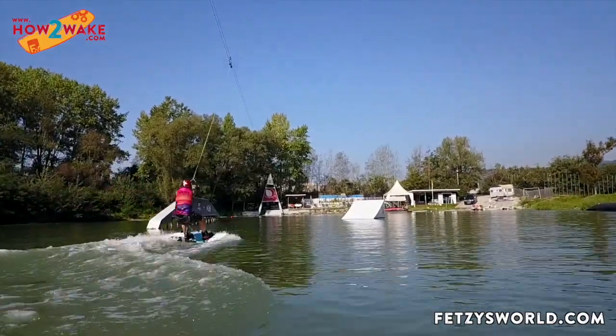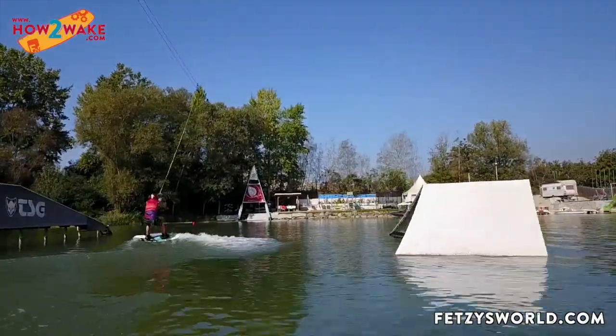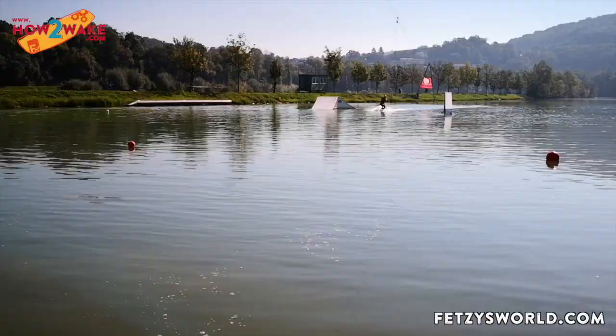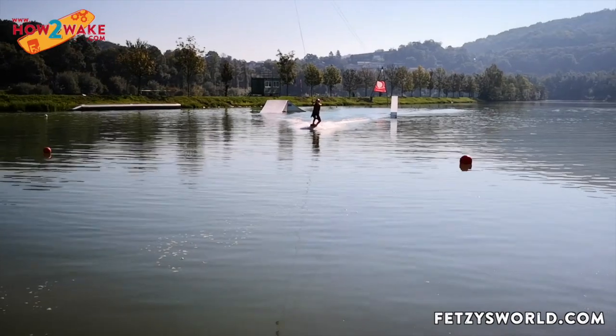Yeah, looks good. Square — perfect! Wait a little bit after you pass the obstacles, and now turn right — right hand to your right hip. Perfect, looks good. Still centered on the board. That's great!